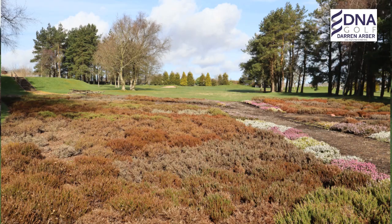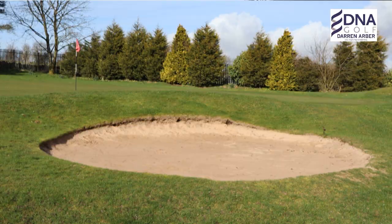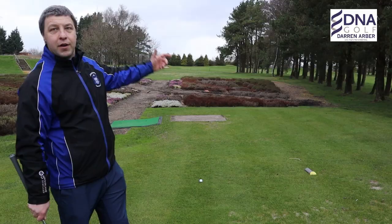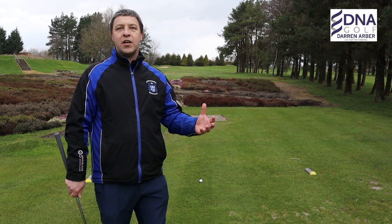So we're on the 8th hole at Halifax West End here. It's a short par 3, 138 yards. There's heather short, there's a bunker left, there's a bunker on the right, and over the back of the green there's out of bounds. So there's lots of things to take your focus away from what you're trying to do.